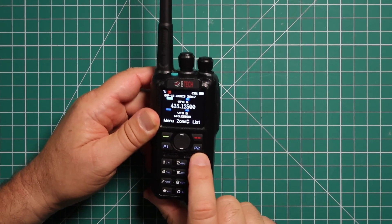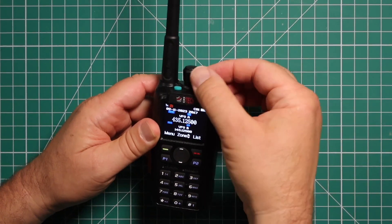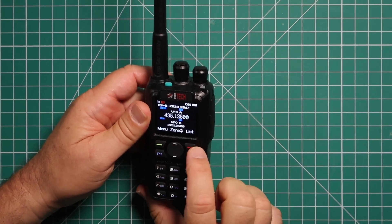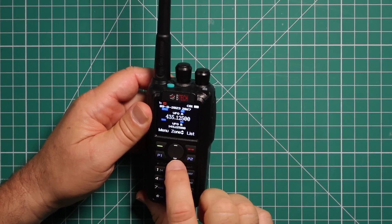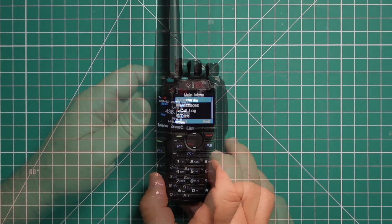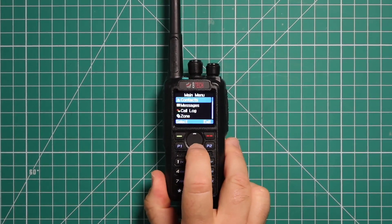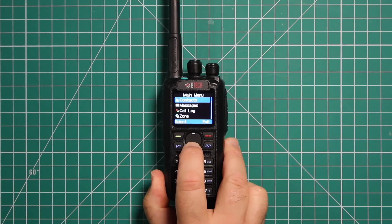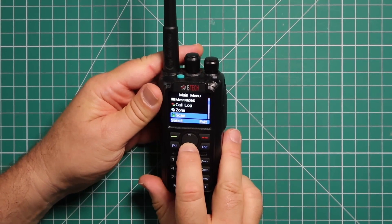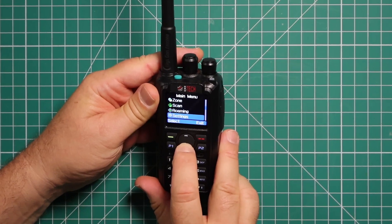P1 and P2 are also fully programmable. You have your menu button and list button. With the center pad, you can select which zone you want to use. Your usual keypad. In the menu, it shows contacts, messages, call log, and choose your zone, scanning, and roaming.